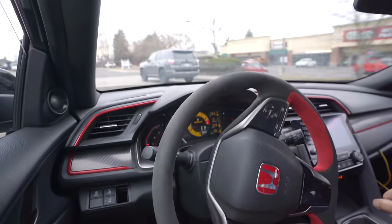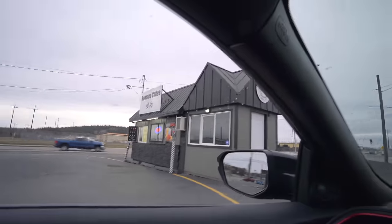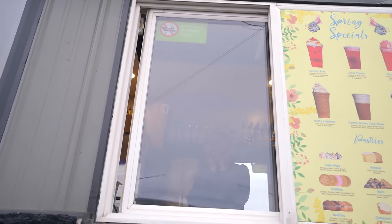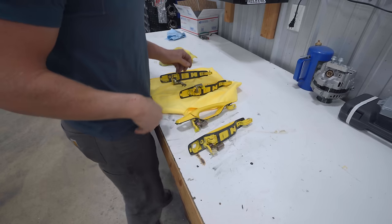First thing I'm going to do is get these door locks re-keyed to match the factory OEM key. The Type R is running good. You haven't truly heard it — my ears are going to bleed. All right, enough playing around. Let's get these door handles all fixed up.